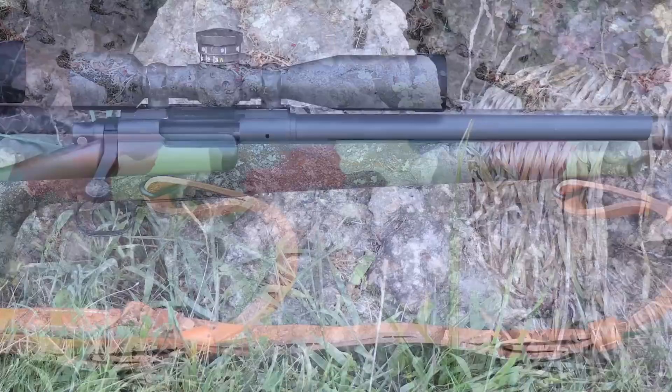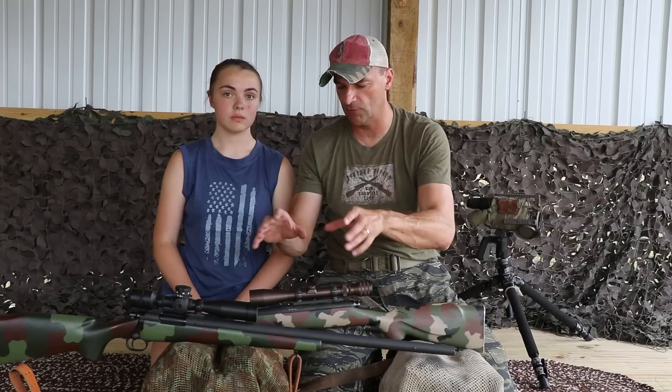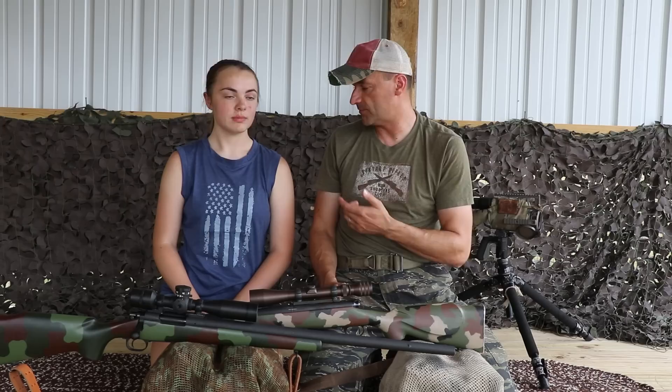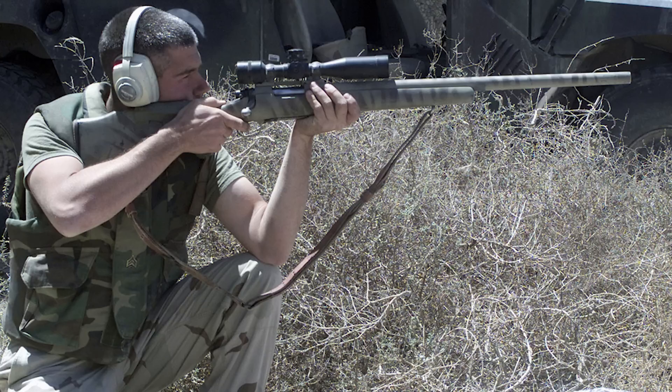They kept the Redfield 3-9x scope at the beginning because the Unertl was still not ready yet. The rifle gained weight — going from nine to twelve pounds, a huge jump — but that heavier weight helped with recoil absorption. The Marine Corps coasted through the 70s with the Redfield scope, and by the 80s work started on the Unertl scope.